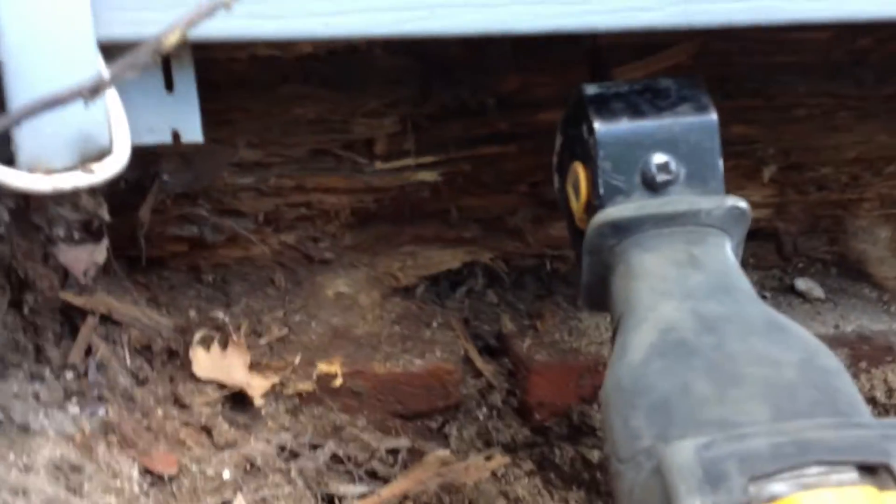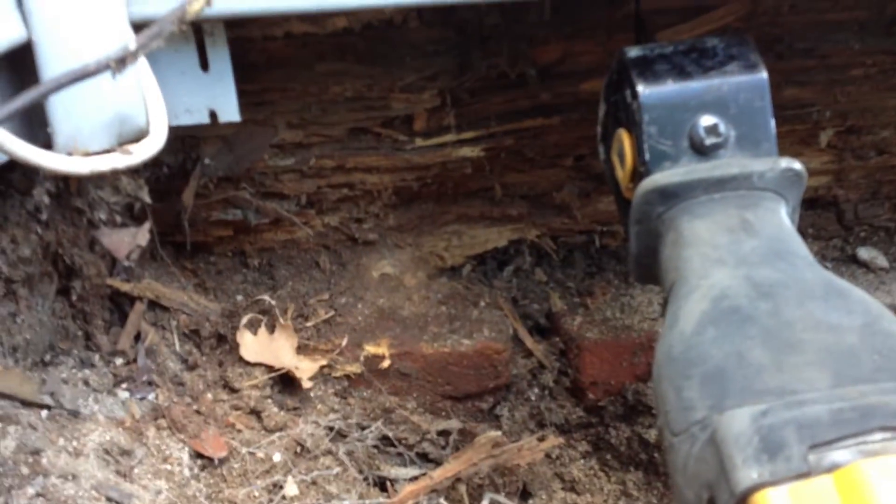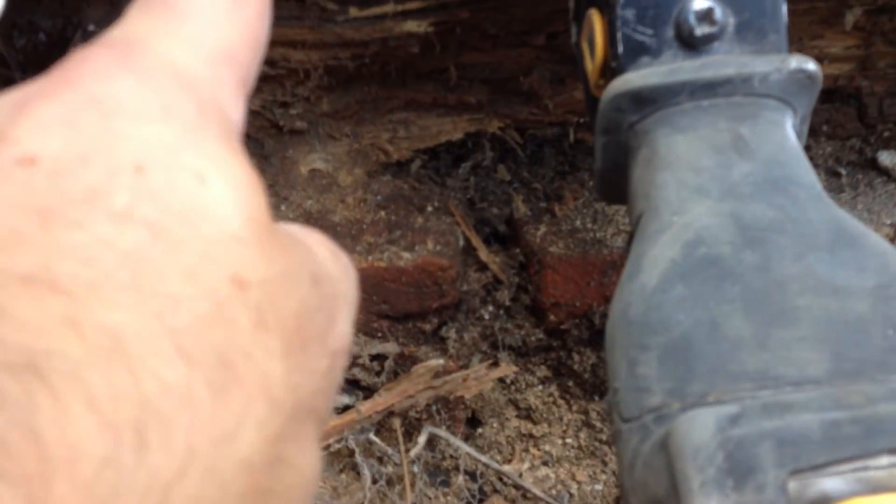Here we are, a little bit of a precarious situation. That section of the sill is largely still good. There is a stud sitting on top of it right here.